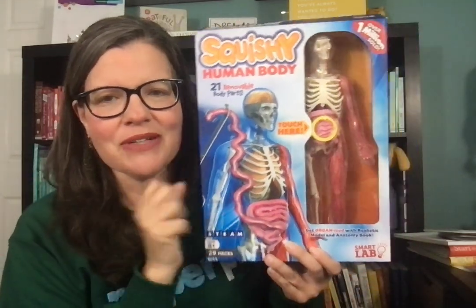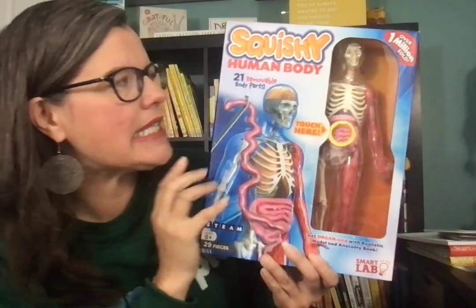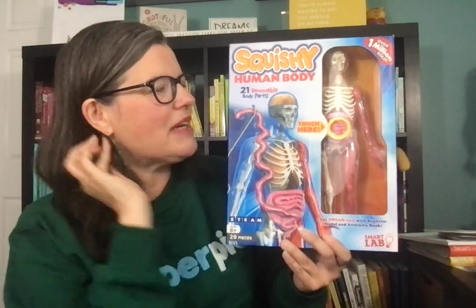There's also a new product — the Ultimate Squishy Human Body — which does even more things. I don't have it yet, but I want to go ahead and make the video. A review is coming soon here on my YouTube channel.